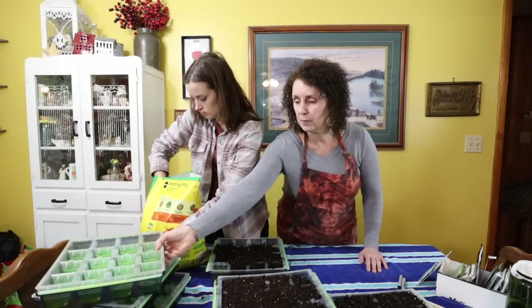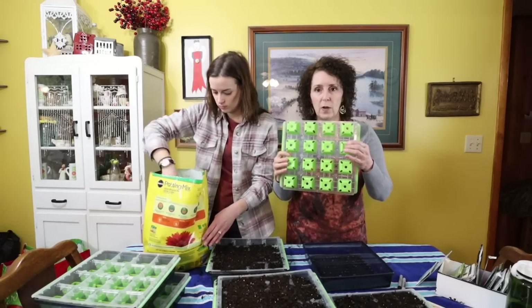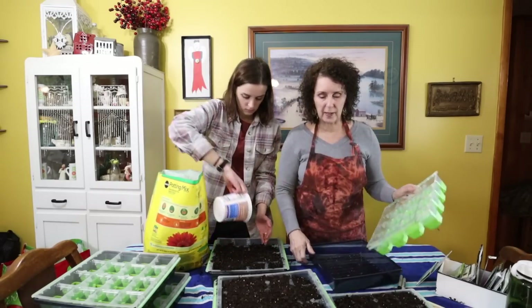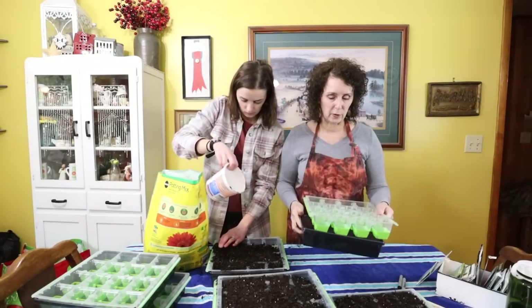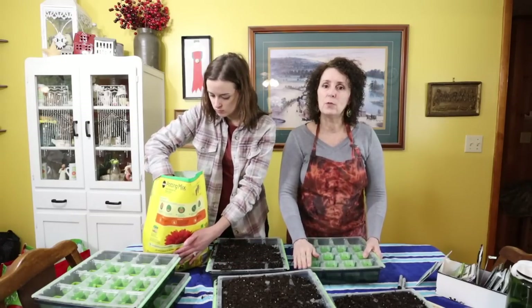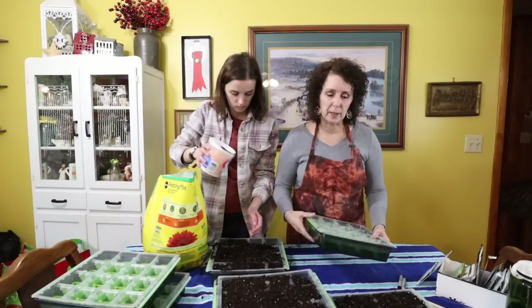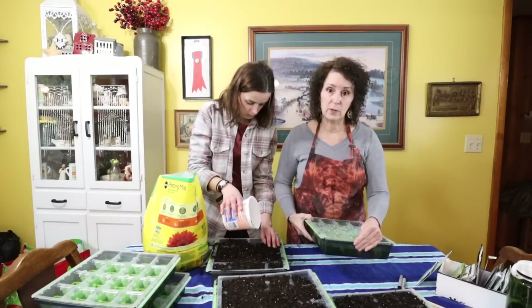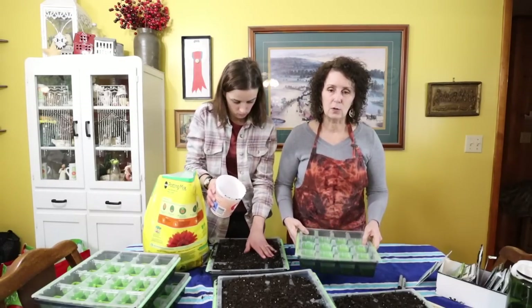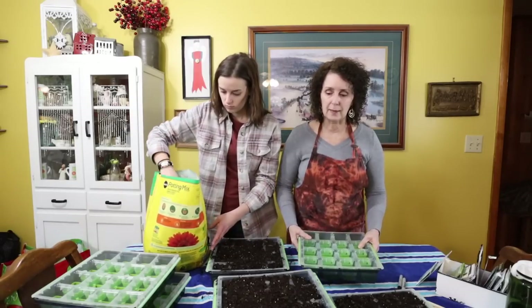Cory's filling up my containers here. I got these last year. They're like silicone on the bottom, pretty sturdy, and they have this tray for catching any water — I really like them. I got these at Tractor Supply, and the brand was Burpee. They worked really well, and I like the fact that they're sturdy enough that I'll be able to use them for several years.